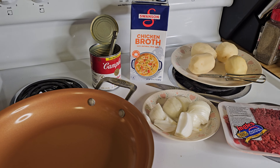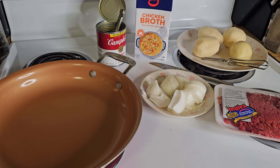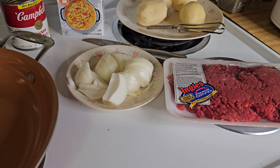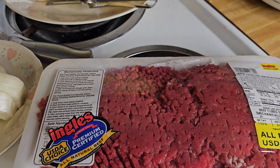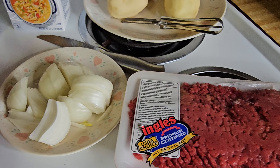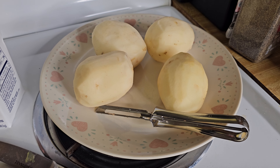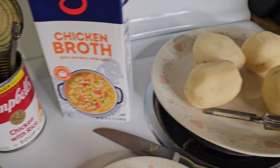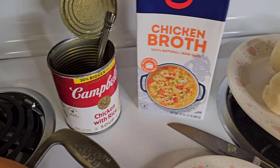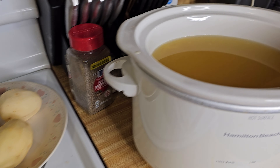Good morning Dark Horse Nation. Today we're going to do a recipe — cubed steak and some gravy. We're going to be using one whole sweet onion, four medium potatoes, chicken broth, and chicken with rice. That's what we're going to use as our base.